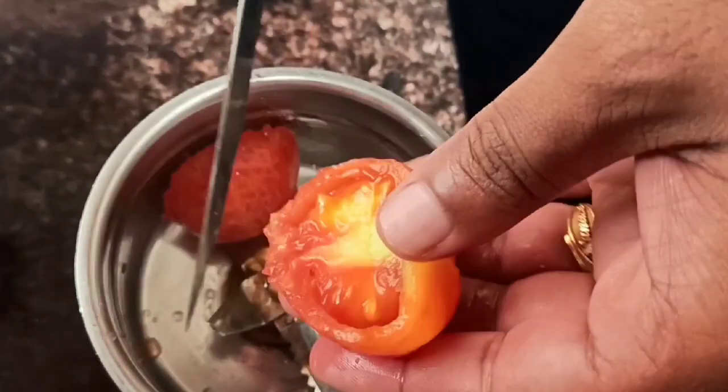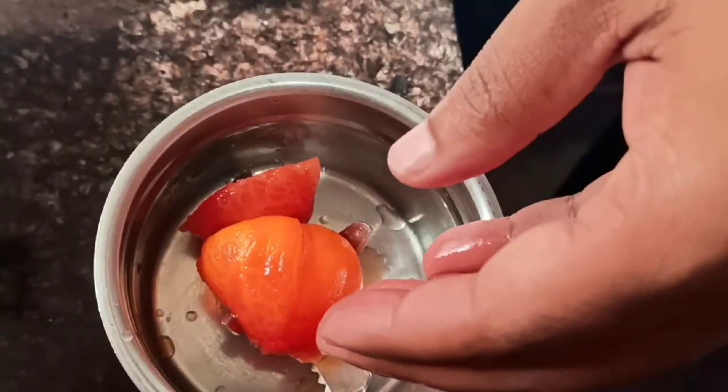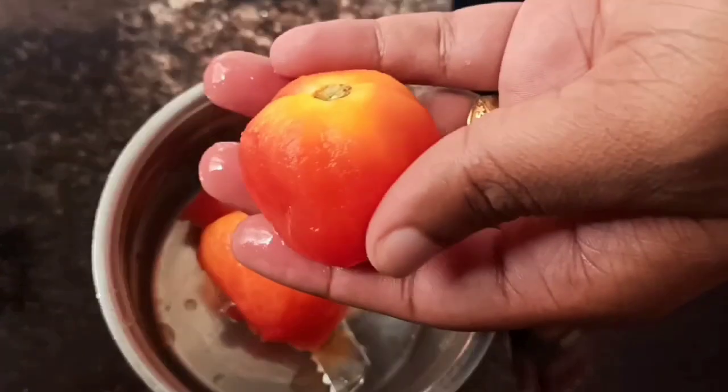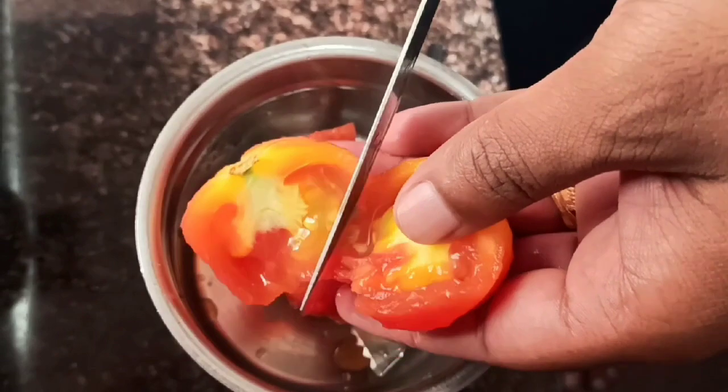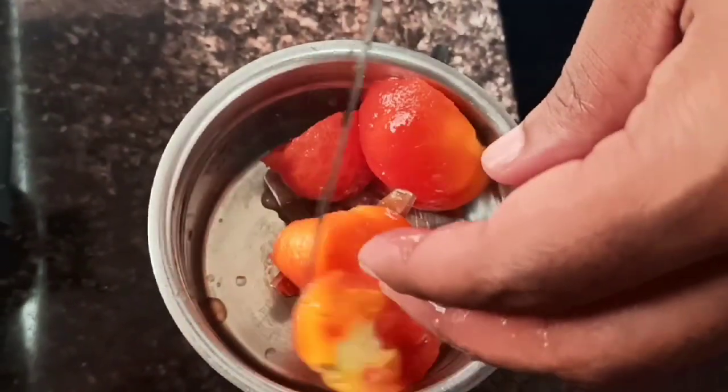Let the tomatoes cool down. Once it is done, peel the skin of the tomato and grind them into a smooth paste. Remember, don't grind the tomatoes when they are very hot or else the grinder may burst out.